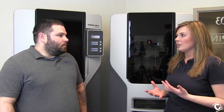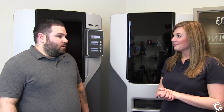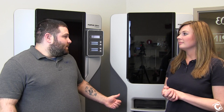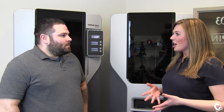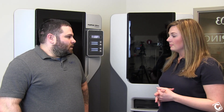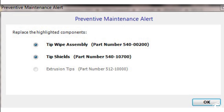When do we know that we need to be changing these tips? You'll get an alert in your software, either Catalyst or Insight, that'll tell you the tip wipe and tip shields have to be replaced at 500 hours and the tips themselves have to be replaced at 2,000 hours. You can only find the tip times in the software and the alert will only show up once, so you either need to make a note of it or tell someone if you're not going to do it right away.